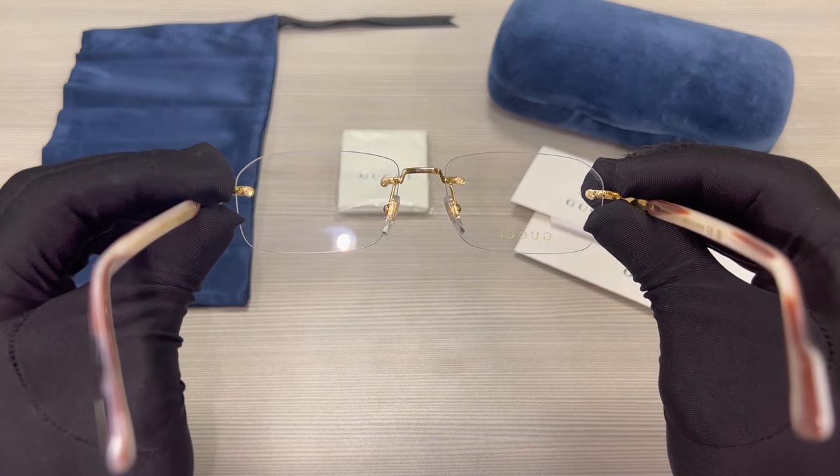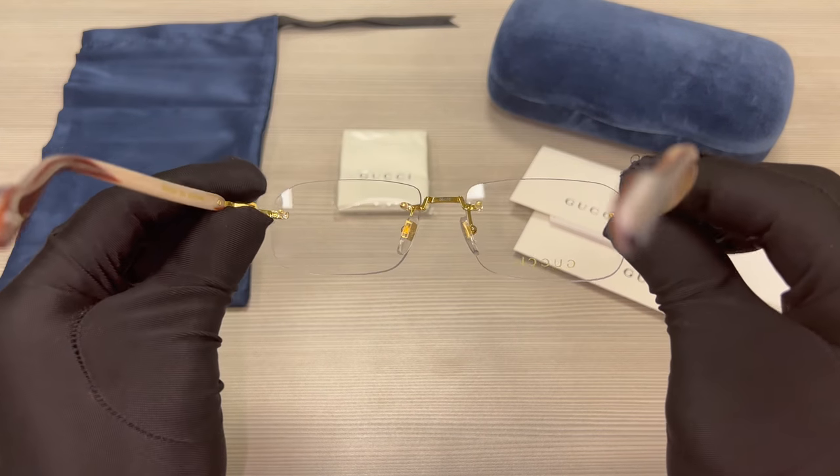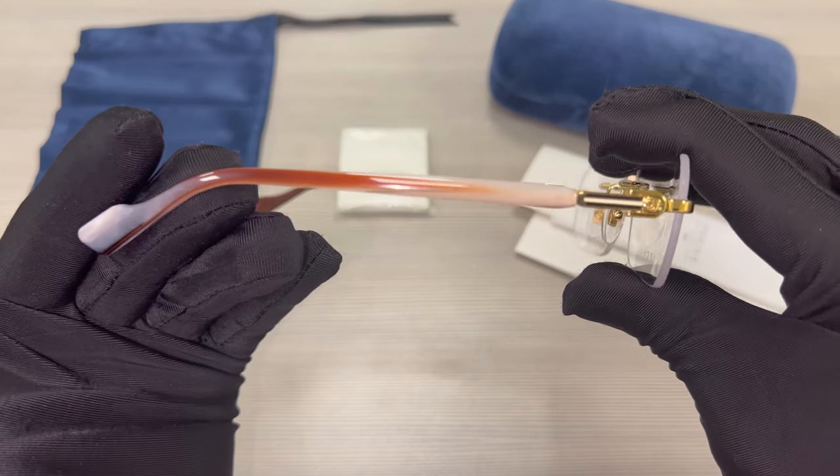This is the inside of the frame and these glasses are RX-able. And this is the other side.